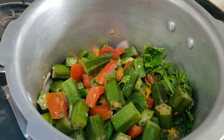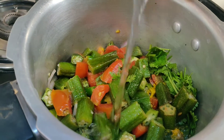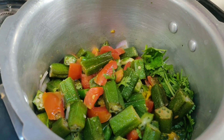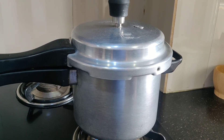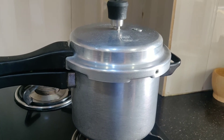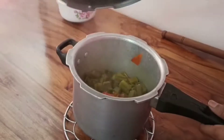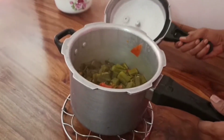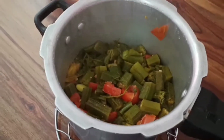Add 1 tbsp of oil. I am going to put it in the water and then in the cooker. We are going to put it on the stove and in the cooker.